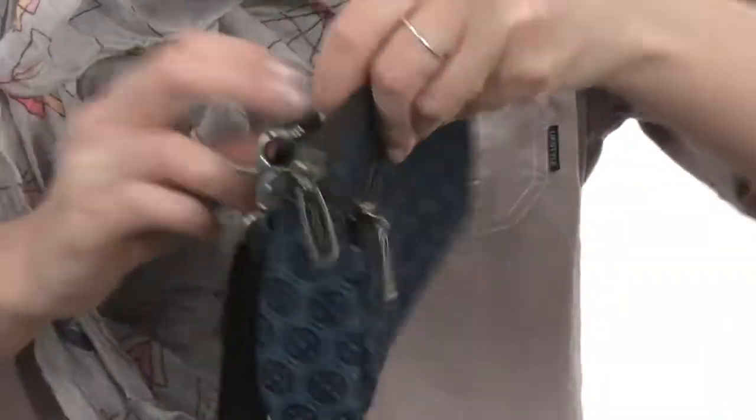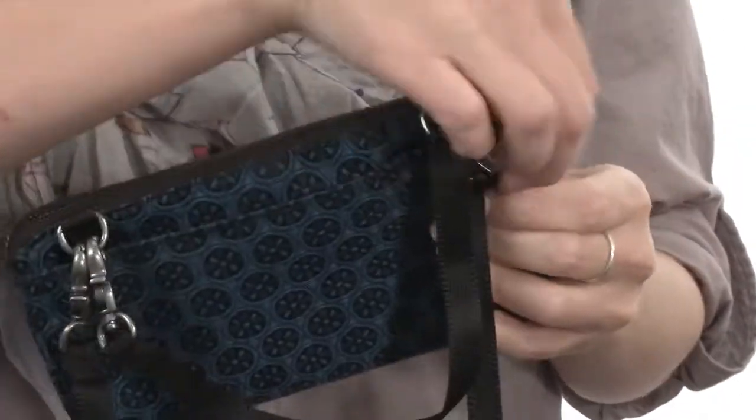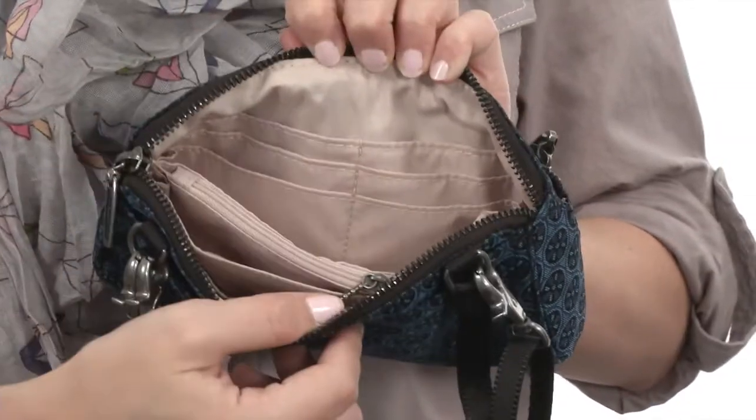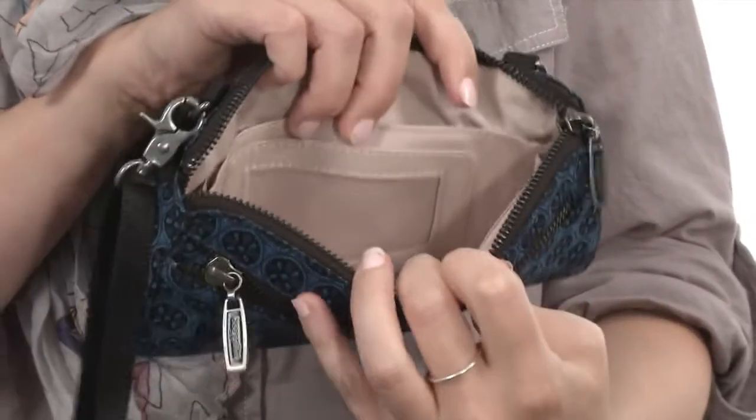There's a zippered pocket on the front and a roomy snap button pocket on the back for added storage. The main compartment opens up nice and wide with a zipper, and it's fully lined with card slots within a zippered compartment and a place to house your ID.